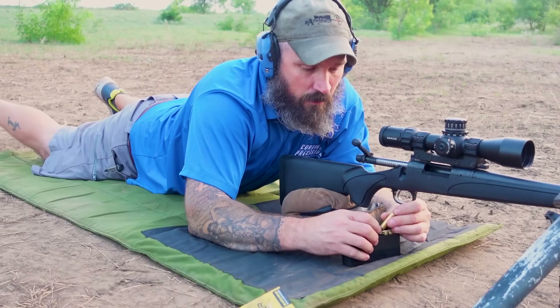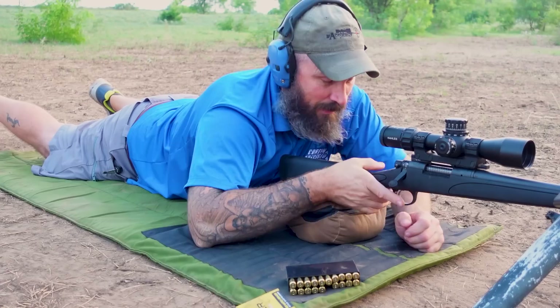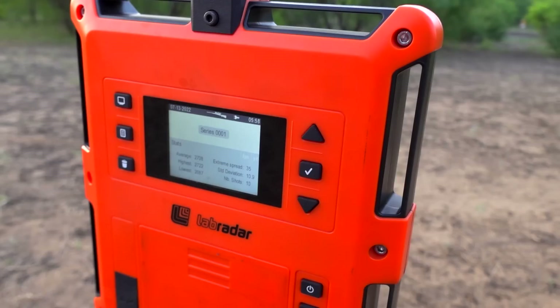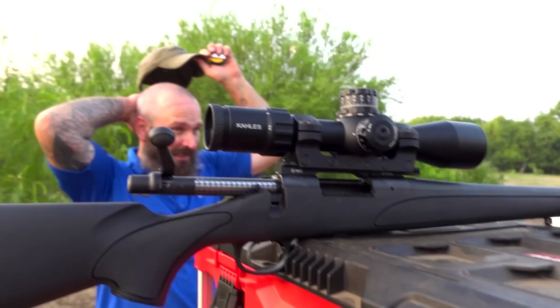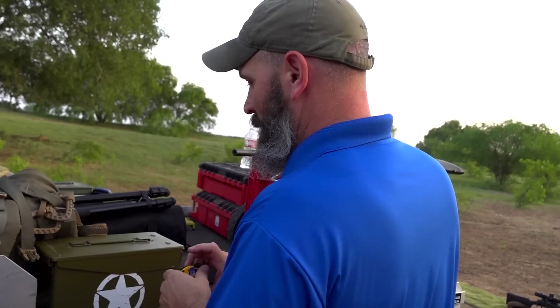How's it looking? Consistent — it's shooting groups good. 2708, not bad. ES of 35, SD of 10.9 for the first 10 shots. This is the 6.5 Needmore number one. We actually never measured these barrels — I say it's 24, you say it's 20.